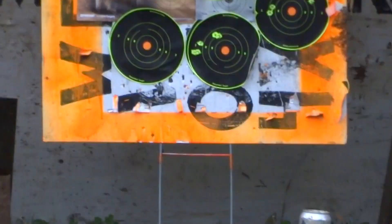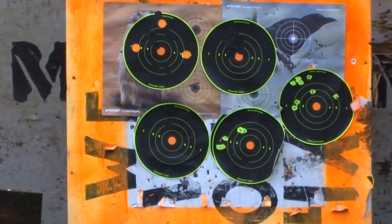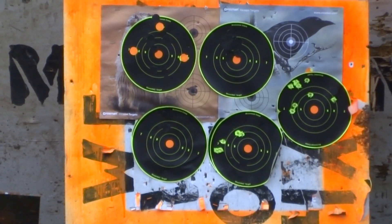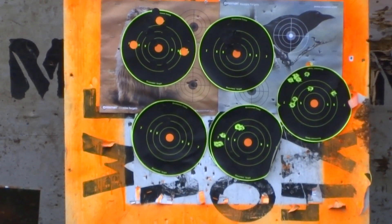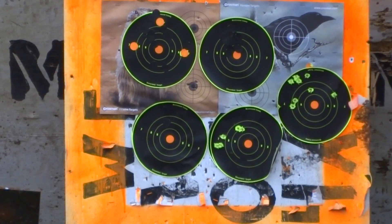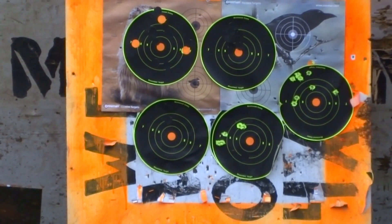Gonna be shooting at the top target, dead center. It's cold out here — it's 30-something. I live in Texas, so where I'm at it's 35 degrees right now. They say these spring rifles do bad in cold weather, but that's been doing good. It's me that ain't doing too good out here.